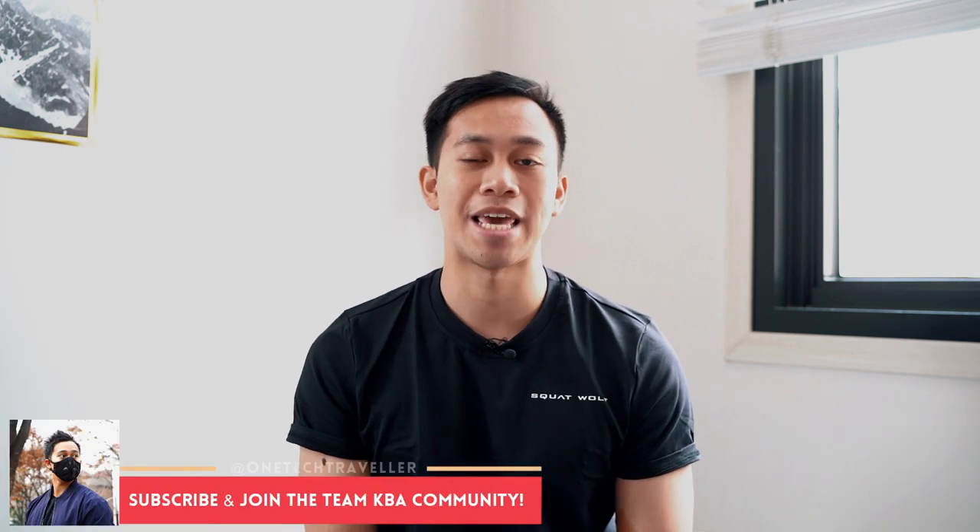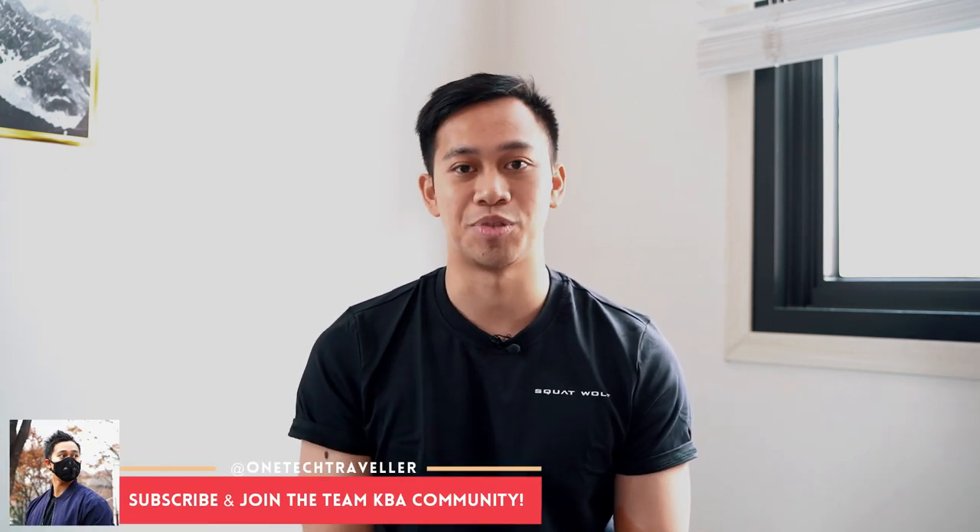That pretty much wraps up my video review of the Aeronym Urban Mask 2.0. If you think these are the right face masks for you, I'll put the link down below. You'll find my full written review on my website at OneTakeTraveler.com. Make sure you join the Team KBA community by subscribing to my channel. Thanks a lot, world. Stay safe and look after your health. Keep being awesome — I'll see you in the next video.